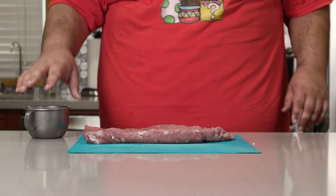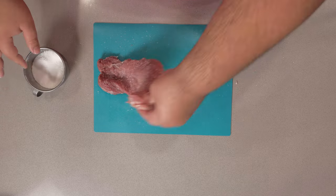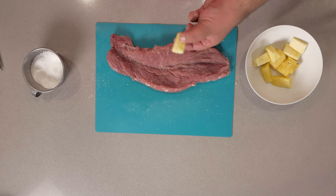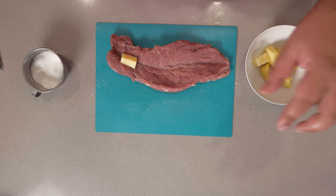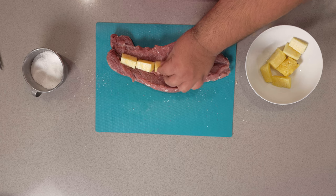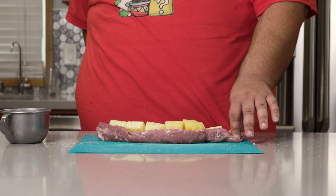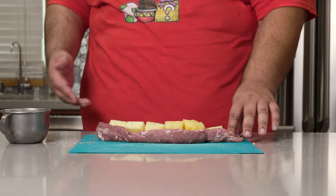Now let's season both sides with some salt. Next, grab some fresh pineapple and put it inside our incision. Trust me, if you really want people's days to be merry and bright, go the extra mile and cut up a nice fresh pineapple. If you use canned pineapples, they're going to come out mushy and overcooked. So please use fresh pineapple.